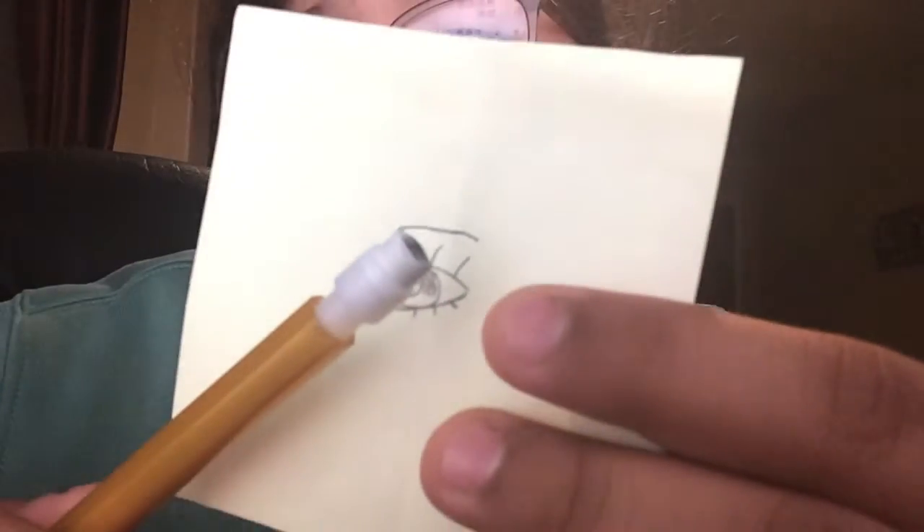This is the eyebrow. First, draw a line. Then draw a little curve down. And then when you're connecting it, go closer and closer as you connect it and fill it in.